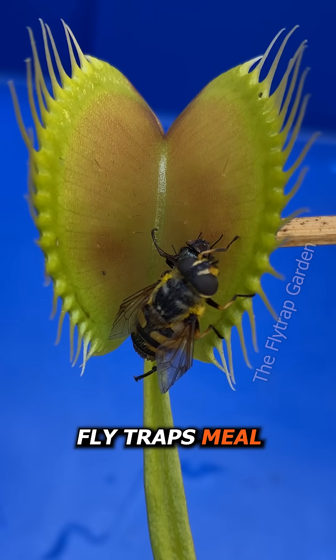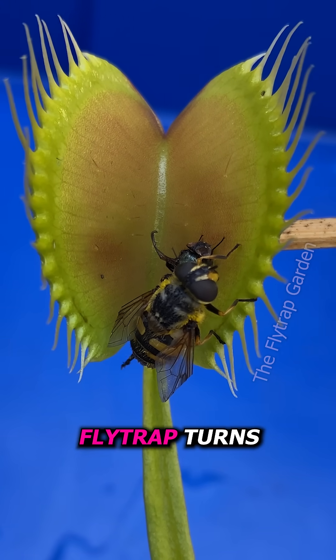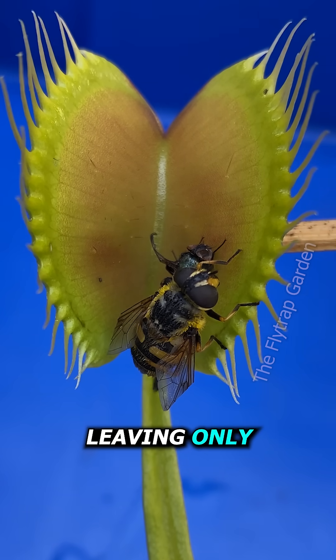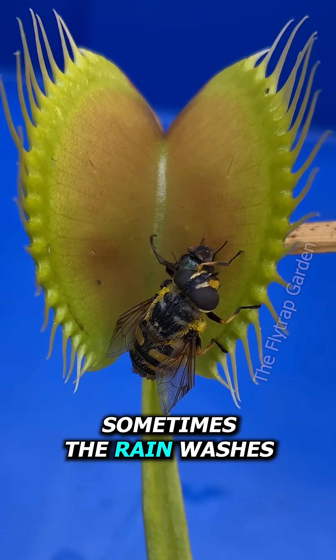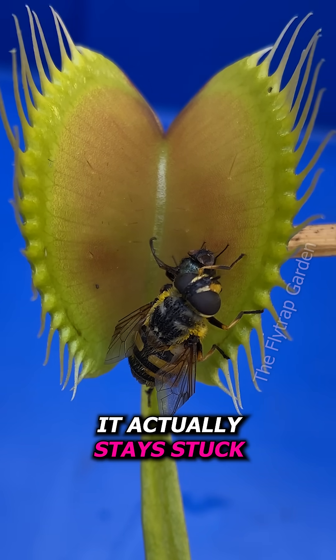The remains of a Venus flytrap's meal usually looks like this. And if you didn't know, a Venus flytrap turns its victim into a nutritious soup and absorbs that soup through the walls of the trap, leaving only the shriveled shell behind. Sometimes the rain washes it away, other times the wind blows it out, but in most cases it actually stays stuck.